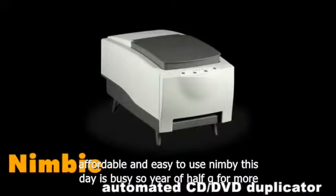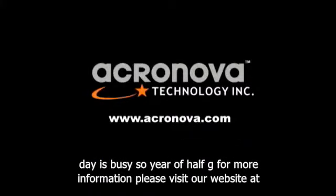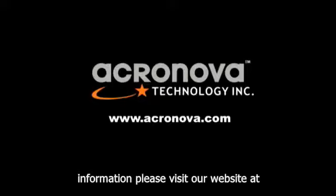NIMBY — it stays busy so you don't have to. For more information, please visit our website at www.acronova.com.